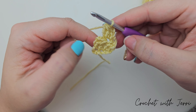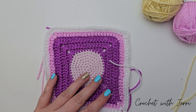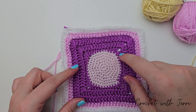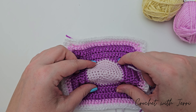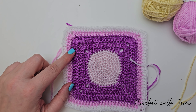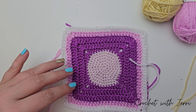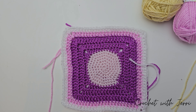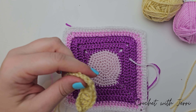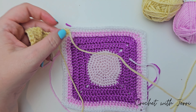For row two, you want to chain two — one and two. We then want to half treble two together over the next two stitches twice. So yarn over into the next, pull up a loop, yarn over again into the next, pull up a loop — you're left with five loops on your hook. Yarn over and pull through all five. Repeat: yarn over, into the next stitch, pull up a loop, yarn over, and your next stitch is this loop on the end here. Going through that one, pull up a loop, yarn over, pull through all five.